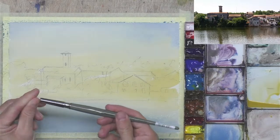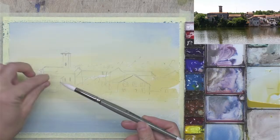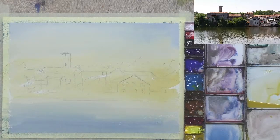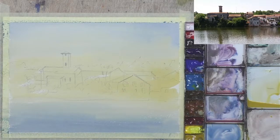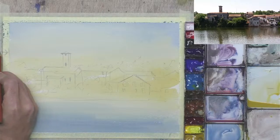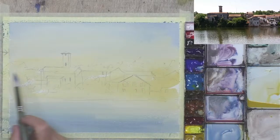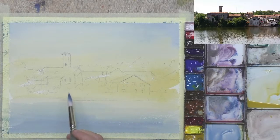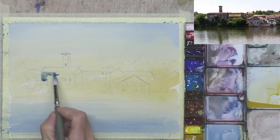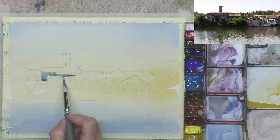I can switch to a smaller brush — this is an Escoda Perla size 14, a new one, so it's got a nice fine point. I think we'll go for putting some blue on the shadow parts of the buildings. I'll need to make a decision which way the sun is going to come — I'll say the sun is coming in from this direction. Sometimes it's not a bad idea just to put an arrow on your masking tape to remind yourself. Shadows will be coming off this way, so perhaps some of these buildings will be in shadow.